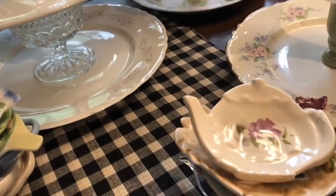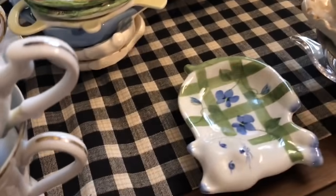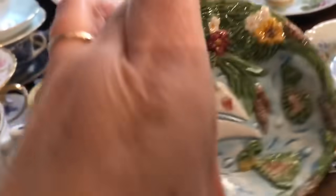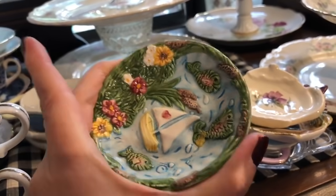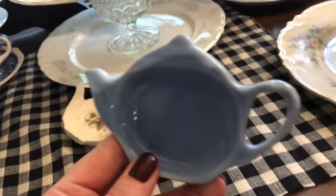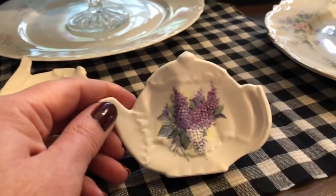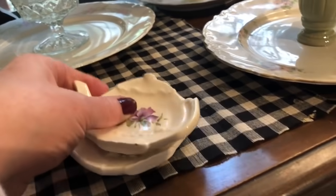So I have another Royal Albert teacup here and it doesn't have a plate to match. I have a pretty big variety of tea bag rests. I think this one is so cute - it's like a little sweet cat. These both match - I think they might be children's items but they work really well as a tea rest. There's a yellow one, a plain blue one, and that one is really pretty too. There are two of those as well.